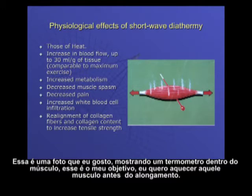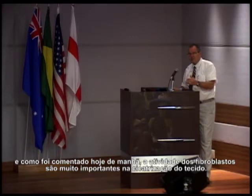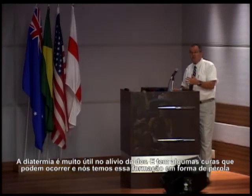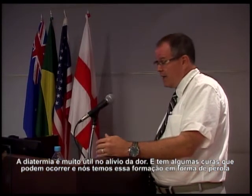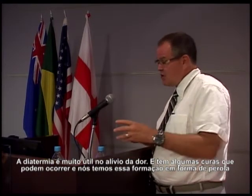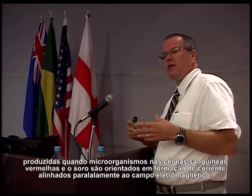Here's a nice picture showing a thermometer going through a muscle — my goal is to heat up that muscle before I stretch it. Other physiological effects of shortwave diathermy include increased fibroblastic activity, which is very important in healing tissue, collagen deposition, new capillary growth to help in healing, and analgesia — shortwave diathermy is very helpful for relieving pain. There's also healing involving pearl formation, where microorganisms and red blood cells in the serum become oriented in chain formation parallel to the lines of the electromagnetic field.